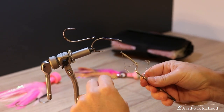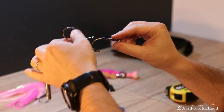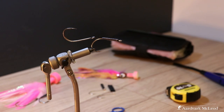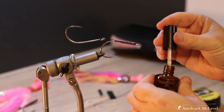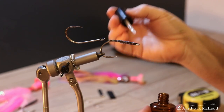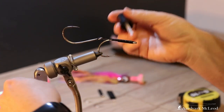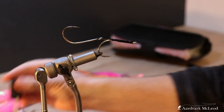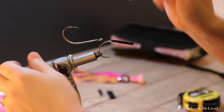I'm just going to quickly whip finish that off. So there we have that, and that is looking nice and secure. At this point, all I'm going to do is get some UV varnish, just give that a nice good coating, and let it soak right the way through the thread wraps. There's nothing delicate about this process — pretty much like most of my fly tying. Get my UV torch. That's done.